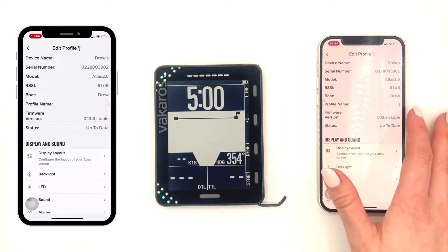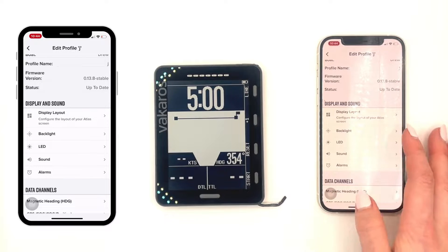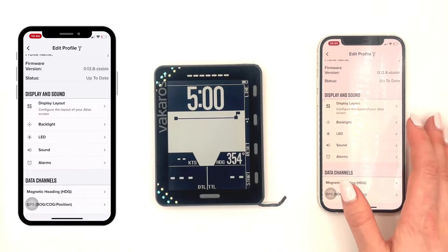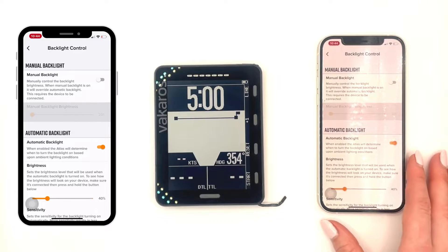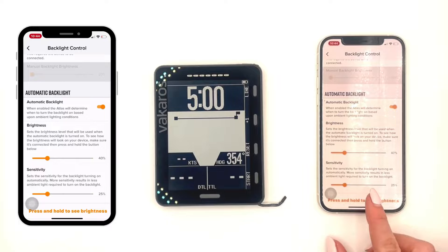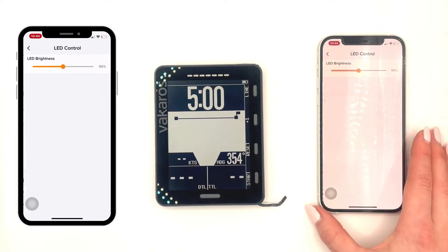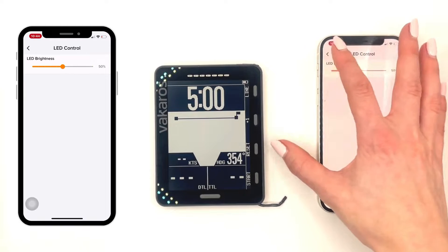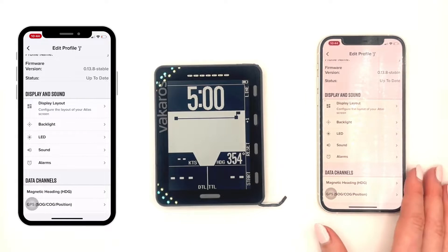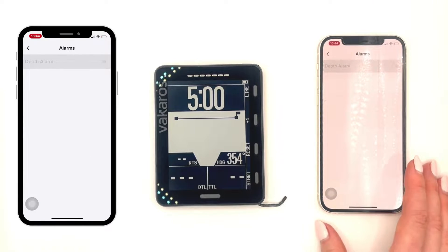Under that is display and sound. We're going to start off by looking into the backlight, where you can customize whether it's manual or automatically turns on when it gets dark out, and customize the brightness and sensitivity. Under that, you can change the LED brightness, and then the sound level, and then underneath that, you can add an alarm if you have a transducer connected.